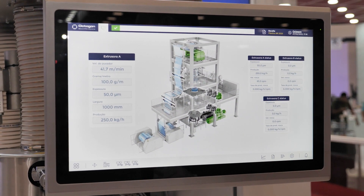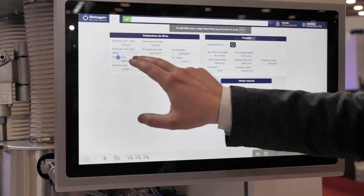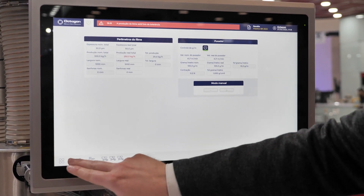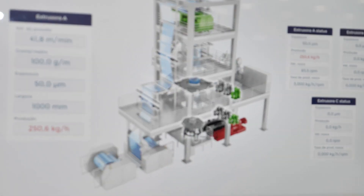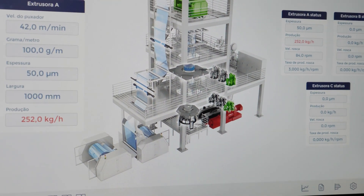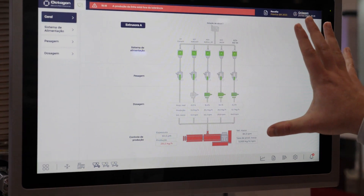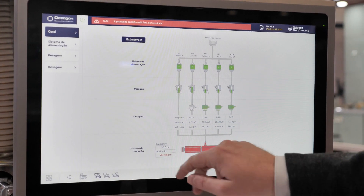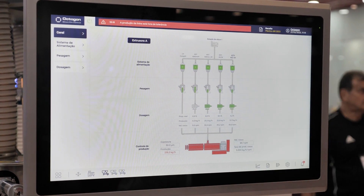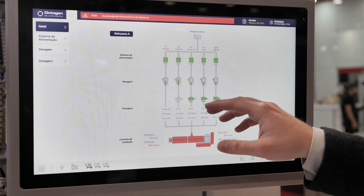The operator can see exactly the status of his machine. If there is an error, we can simulate that right here — we'll change the production of the line so it will be out of tolerance. Going back to the start page, the extruder shows red. So in a live situation, the operator would just by looking at this single page see where the problem is. He can click on it, go to the detailed page, and see that his production is out of tolerance and then look to identify what the problem is.